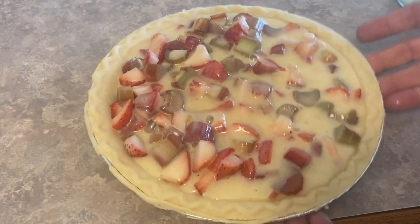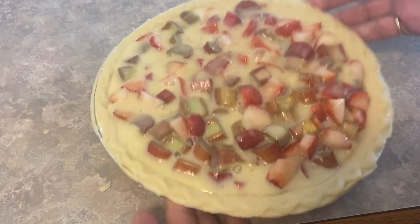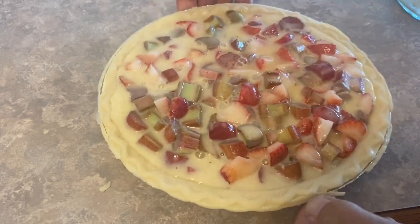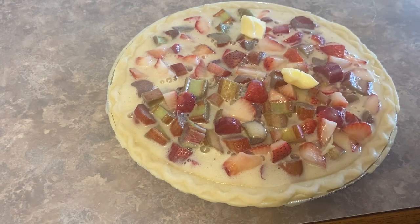Your custard mixture is now ready to slowly drizzle all over the rhubarb and strawberry mixture. After you've filled it up, give it a good tap to make sure there are no air pockets and that the custard is in all the nooks and crannies. Finish it off by adding a few dabs of butter to the top and it's ready to go into the oven.